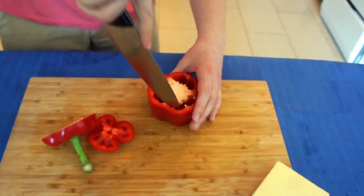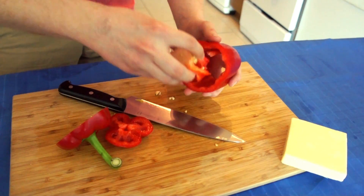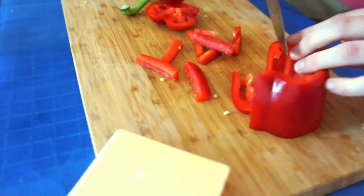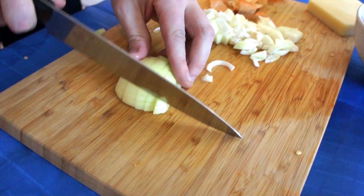First of all, you're going to want to cut up your peppers and onions. You can use any color pepper you like. I like to do red and yellow, they're my favorite. What you're going to do is chop them up into small pieces, something the same size, and we're going to fry them up.